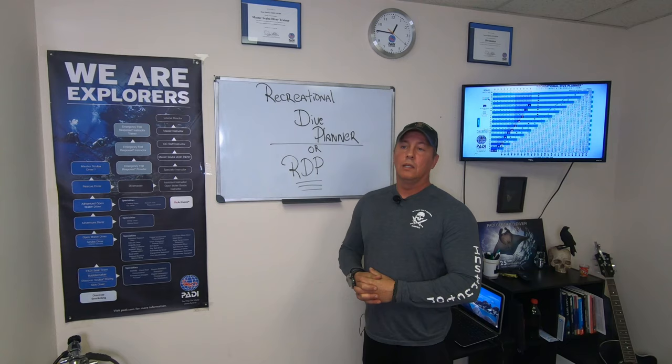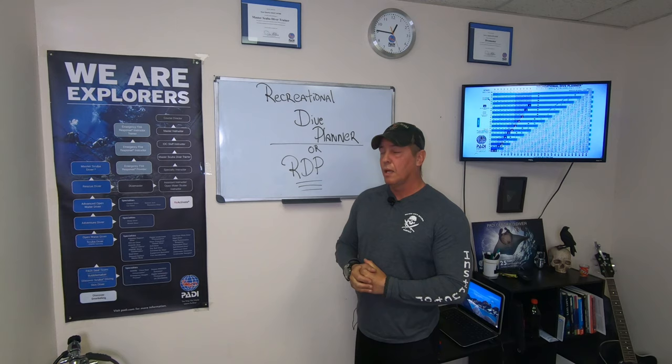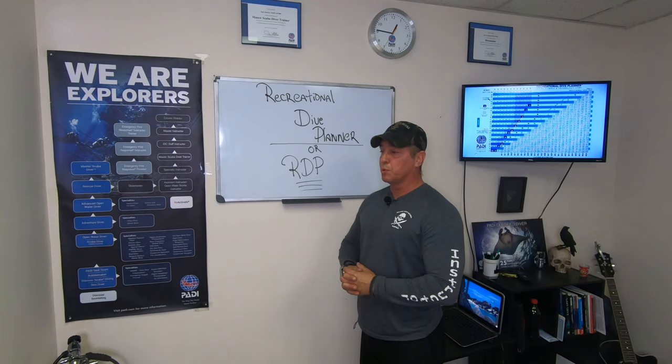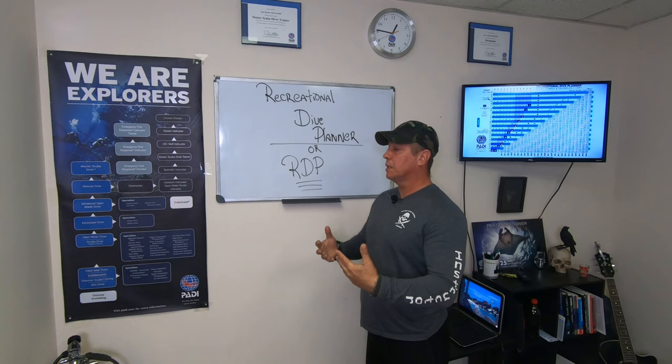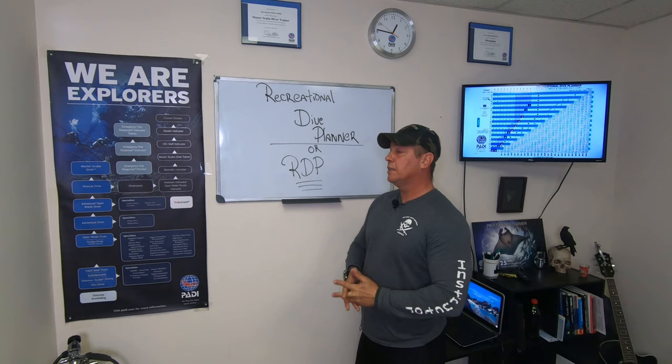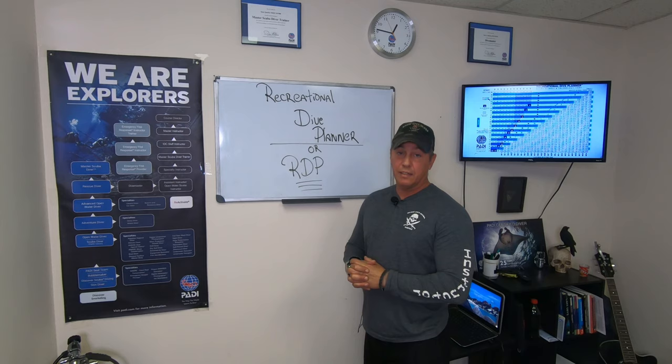Welcome, future divers. I'm Sean, master trainer and owner here at Music City Scuba. Today we're going to be discussing the Recreational Dive Planner, or RDP — also known as the repetitive dive planner. This math has been proven over hundreds of years and developed to keep us safe in recreational diving. It's very reliable, proven for hundreds of years.